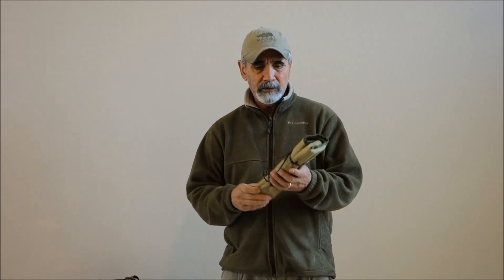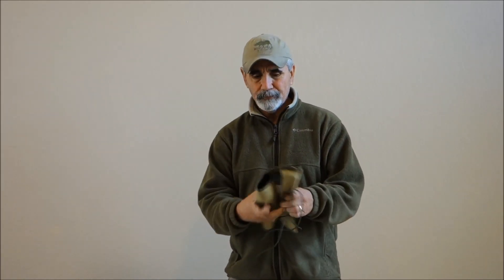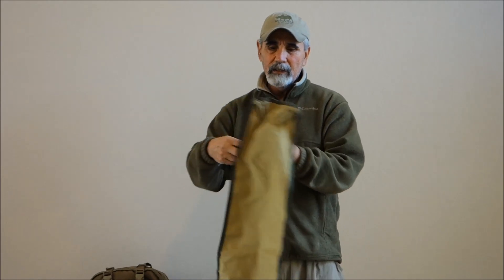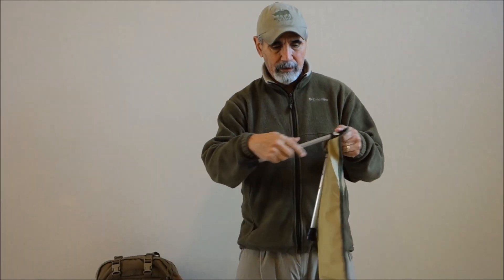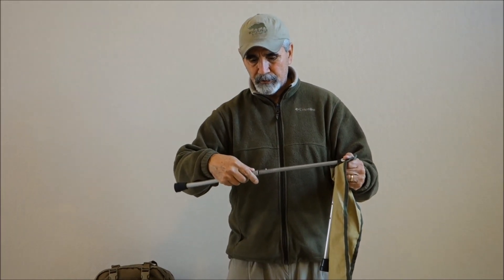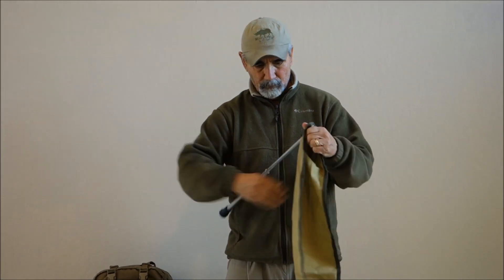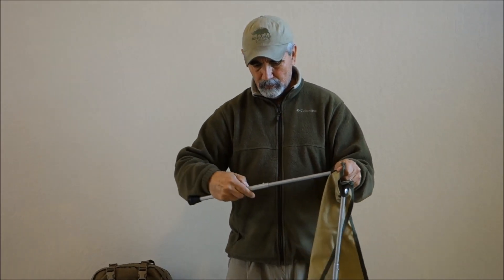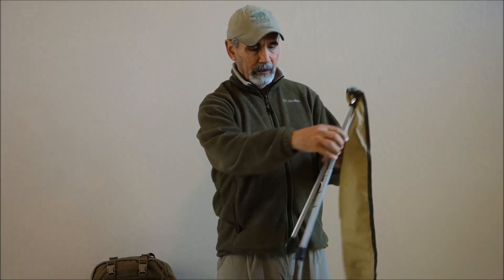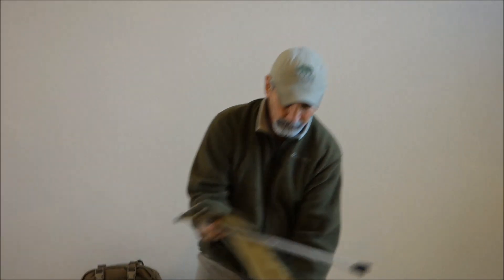Let me show you some tips on this field chair real quick and how it works. You just untie it — it's very simple. It's just 1000D Cordura and it's got adjustable legs right here. The legs come out and you can adjust them in three positions. The way you want to set up the field chair is you want to cross the legs — you don't want to keep them parallel. Cross the legs and then just throw it down just like that.